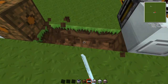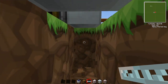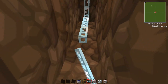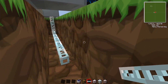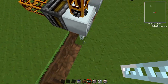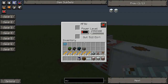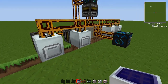What we're going to do is dig down underneath, along the line under the macerators, just like so. Then we'll hook them up along here. As you can see, the MFSU is being powered really quickly and the machines are receiving power.